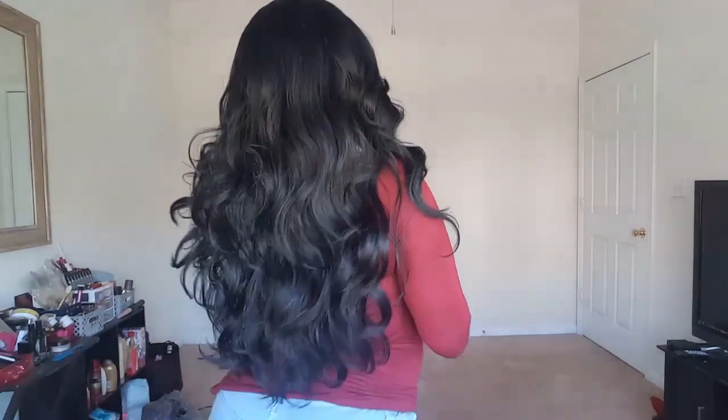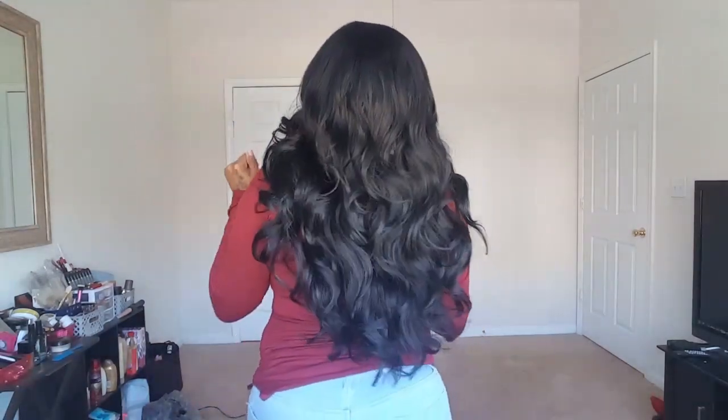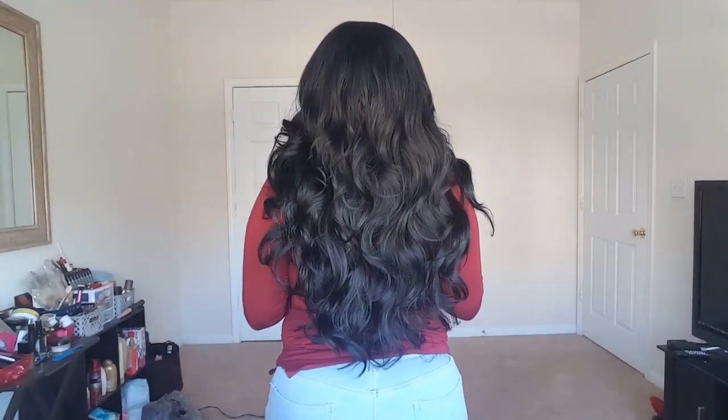I'd say this unit is about 22 to maybe 24 inches. I'm 5'2", so that's how long it is on me — if you're taller it's going to look shorter. Let me go ahead and give you guys a 360 view: here's the front, the side, the back, and the other side.